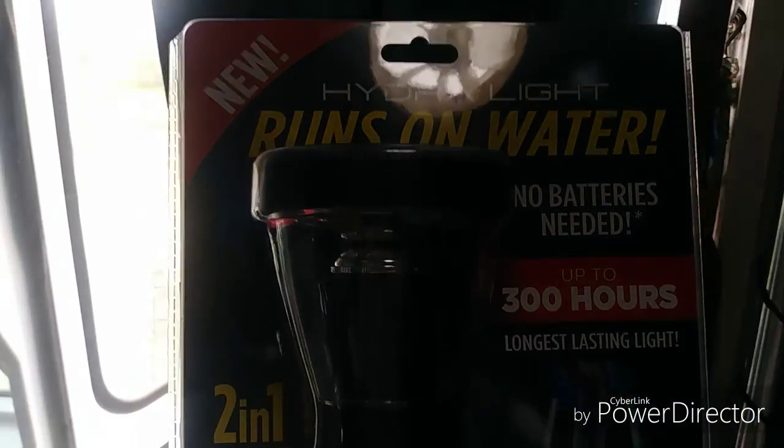Hi everybody, this is Beach Cricket and I'm in my bus shuttle. Today I want to share an opening and testing of a new product — I've never had one before. I saw it in Walmart and it's also been shown as seen on TV, so let me show you what it is.